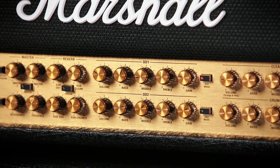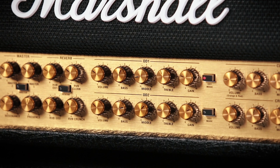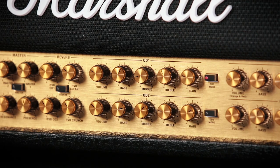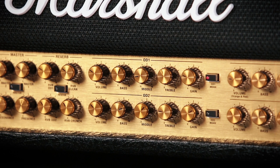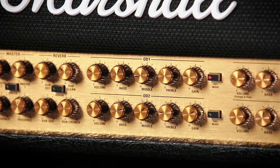I'm using the OD-1 channel on the red mode, and the volume is set to 10 o'clock. The bass is around 1 o'clock. The mids are cut, so it's more of a scooped sound for this one, and we are just below 9 o'clock there. The treble is just below halfway, so just below 12 o'clock. And the gain on the channel is set to 10 o'clock.